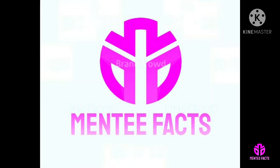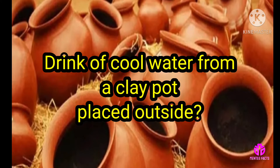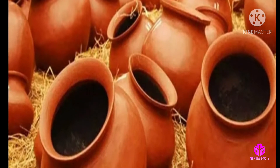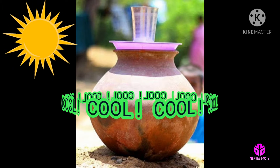Hi viewers, welcome to Menti Facts. How does the water inside a clay pot get cold? Have you ever had a drink of cool water from a clay pot placed outside? Surprisingly, the pots are exposed to blazing sunlight, yet the water within stays so cool. How is that possible?